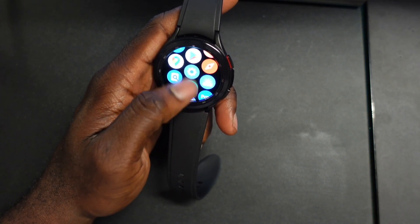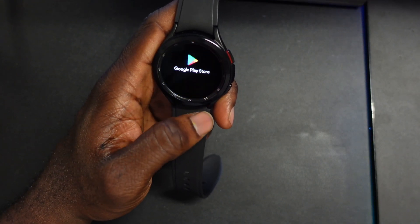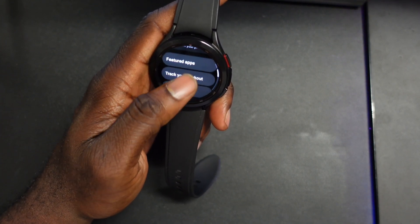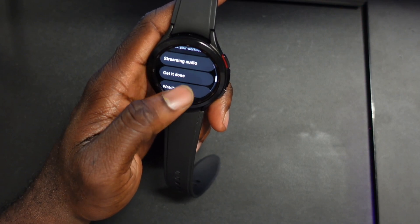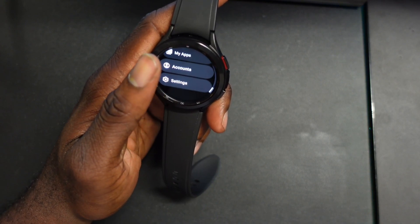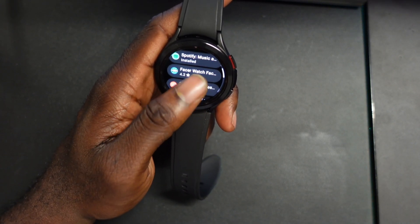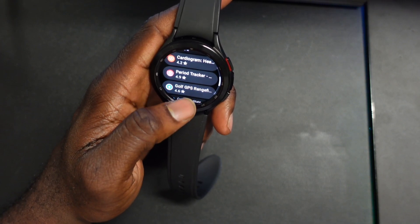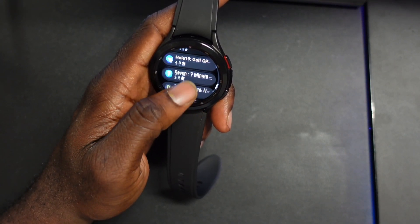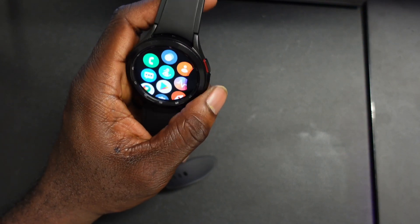This has a Play Store — let's take a look at what that looks like. You have apps on your phone, feature selection, track workout, streaming audio, get it done, watch faces, essential watch apps, my apps, accounts, and so on. If you go to featured, you have Spotify, Facer, Cardiogram — these are Wear OS Google Play Store apps, so it's pretty cool to see them here.